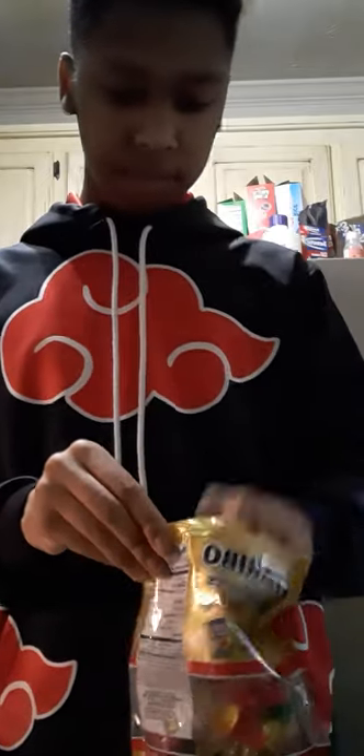I love Nerds. Nerds are so good. Now what you do is you put all the candy into a microwave-safe container and then you melt them up.